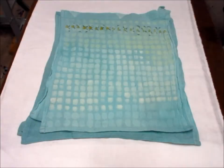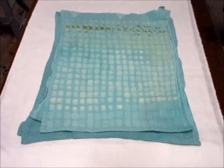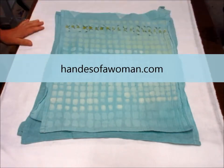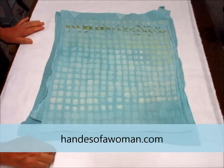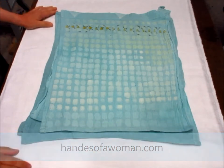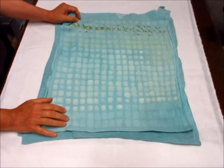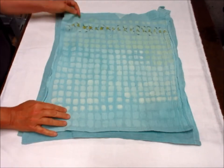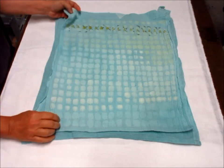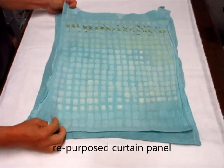Hey everybody, it's Aunt Kathy here at handsofawoman.com. I've got some towels here to show you. These are aqua towels and they are made from an old curtain panel that I found at a thrift store. It used to be kind of an off-white color and I dyed it aqua.